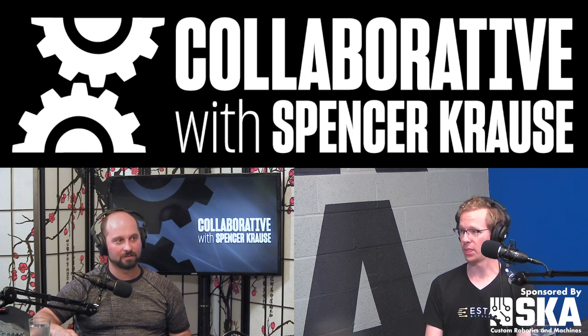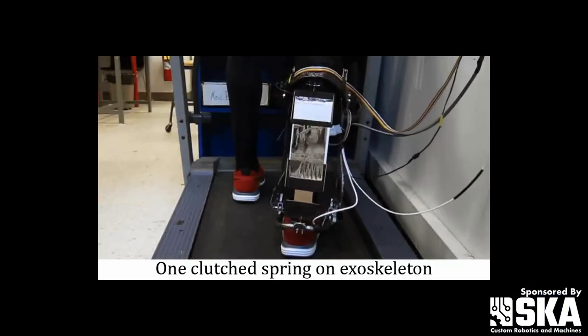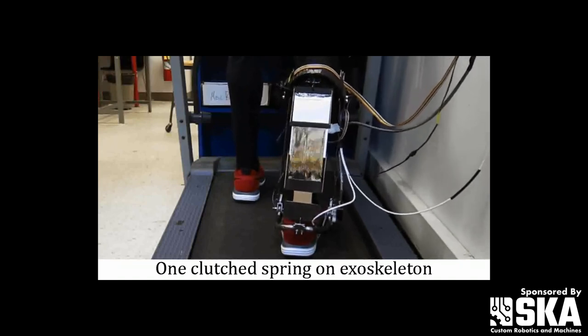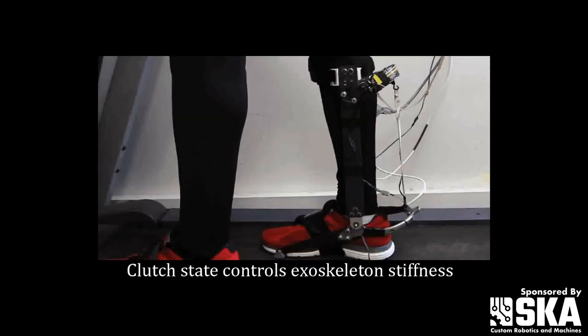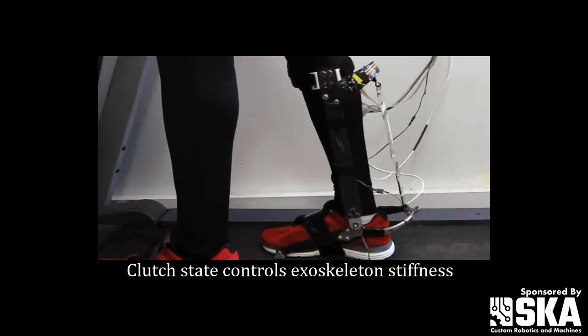One of the things that I did during my PhD — and there's some video on YouTube as well — was use clutches in a walking exoskeleton that assists you on the ankle. It replicates the assistance pattern from a previous study that showed you can reduce the metabolic cost of walking by 6% compared to not wearing the exoskeleton.